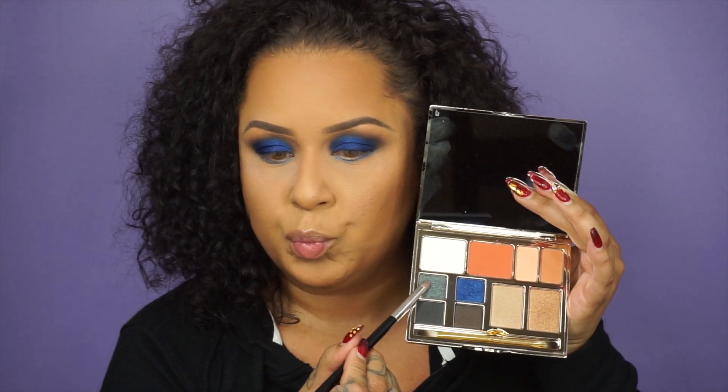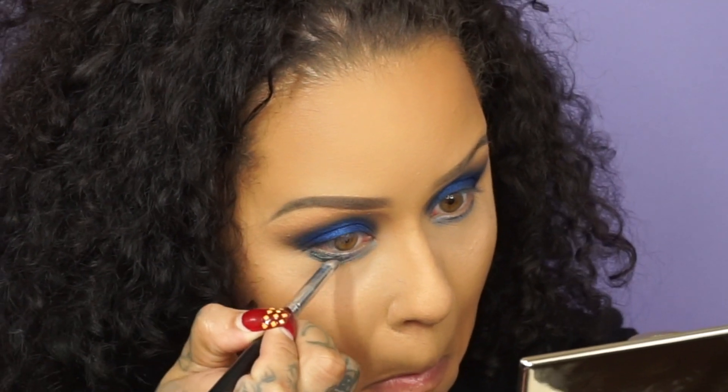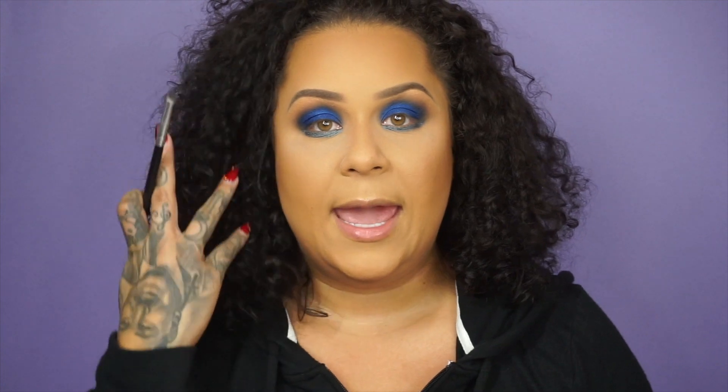Now that I've smudged that out, I'm going to go ahead into the palette with this shade right here underneath my eye. And to contour in, I want to bring down that electric blue right on the outer corners to blend in.